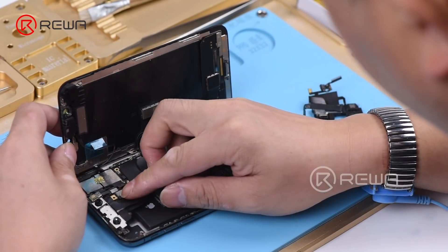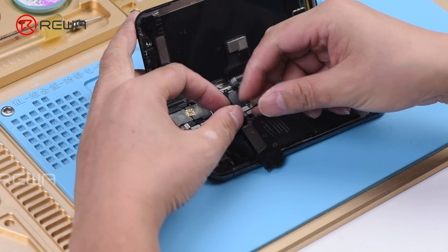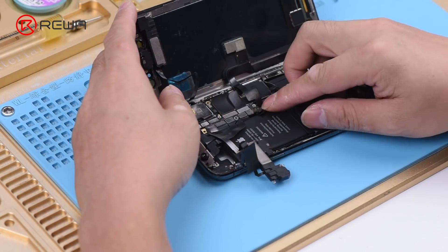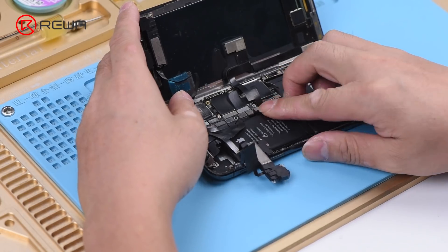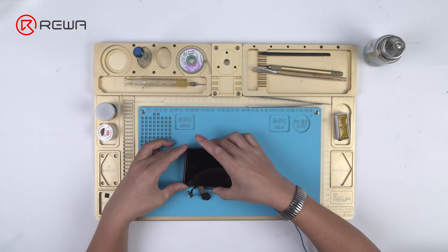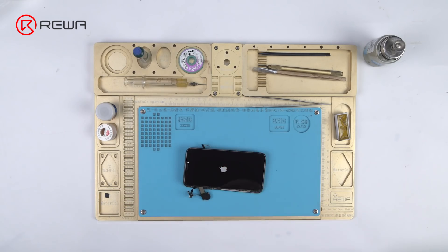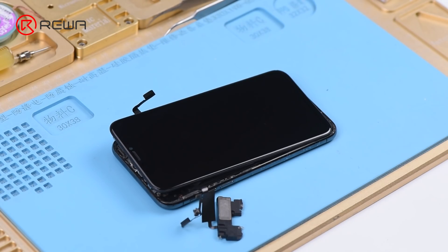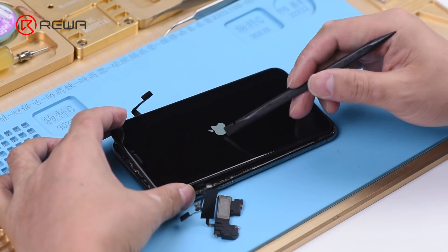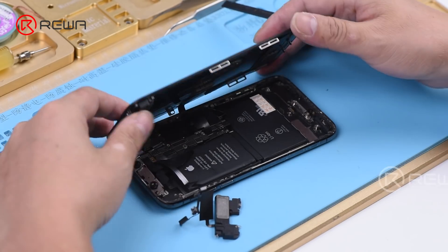Get the earpiece speaker and sensor flex cable and front camera flex cable installed. Turn on the phone. The phone is stuck on the Apple logo and keeps restarting. Judging by this, the fault is related to the earpiece speaker and sensor flex cable or the front camera flex cable.